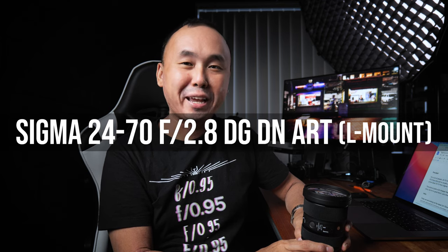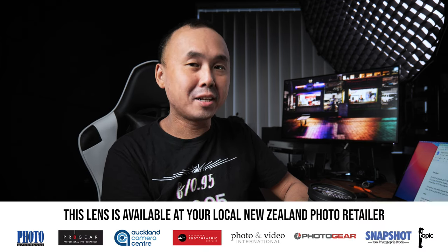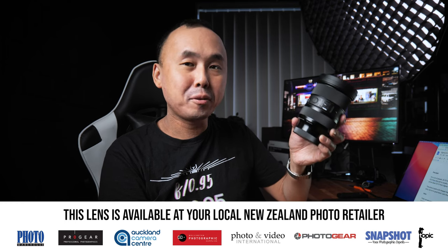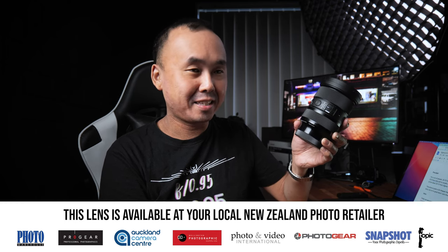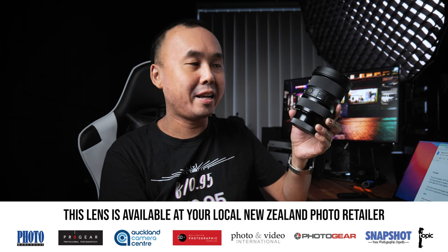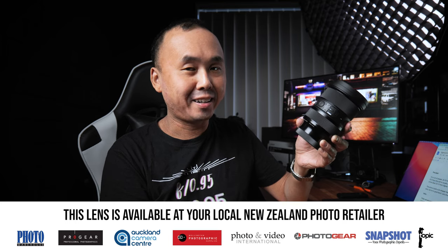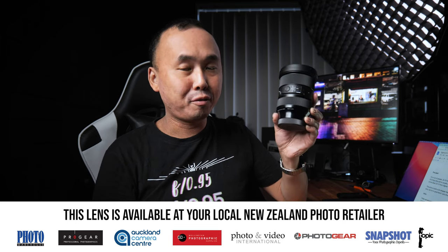Kia ora, good morning everyone, Richard Wong here. Welcome back to the channel. Today we are going to have a look at the Sigma 24-70mm f2.8 DG DN lens. This lens is specially designed for mirrorless cameras and is available for the Sony E-mount and also the Leica L-mount. This is actually the second time I've done a review of this lens — about one year ago I reviewed the Sony E-mount version, so today we're looking at the L-mount version.